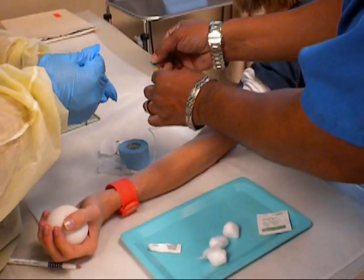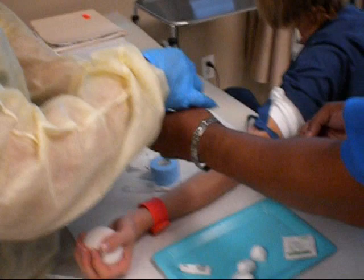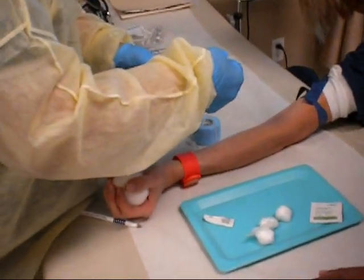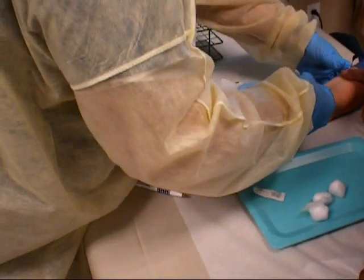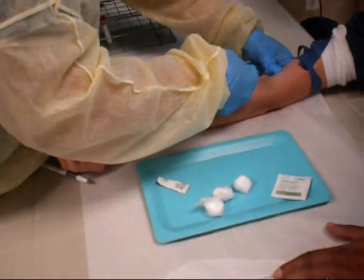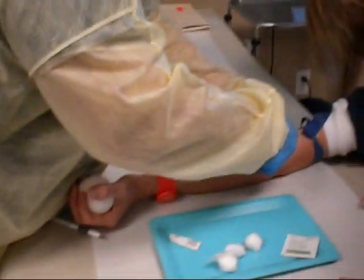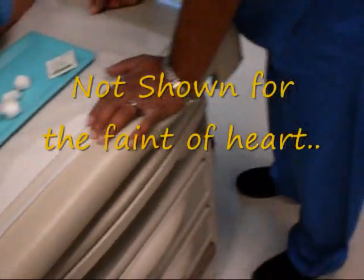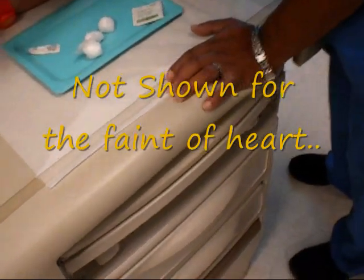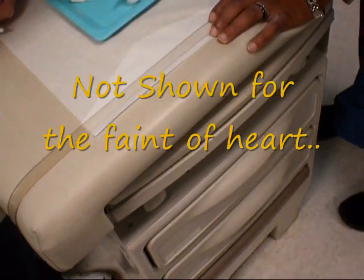The way that you hold this is either you can hold it this way, or I usually hold it up to the side so I can see my flash. However you want to do it. Tip always facing up — always facing up. But if that little bubble part is down, then you know that the bevel's up. Now with this hand you're going to anchor her skin or her vein. You can go up right about there and pull up, and you always want to go the direction of the vein — the same angle as the vein.